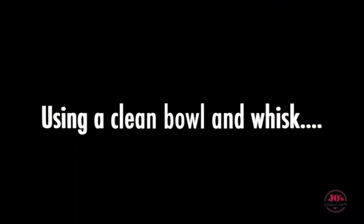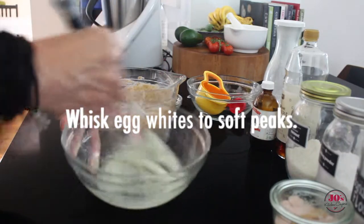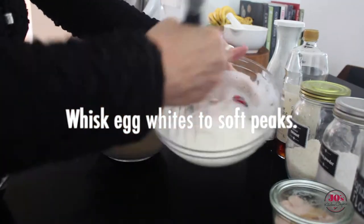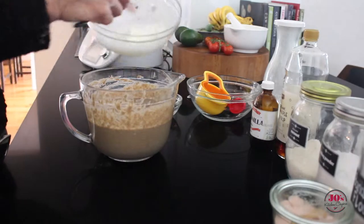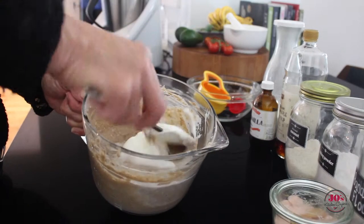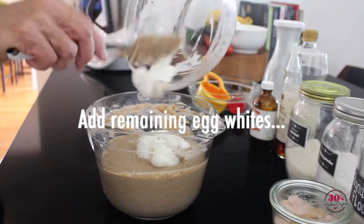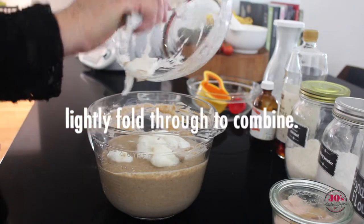After about 10 minutes, getting a clean bowl and whisk, we're going to whisk these egg whites to a soft peak. Then add a quarter of that egg white mixture into your batter, folding it through just to lighten the mixture. Add the remaining egg whites and lightly fold through until combined.